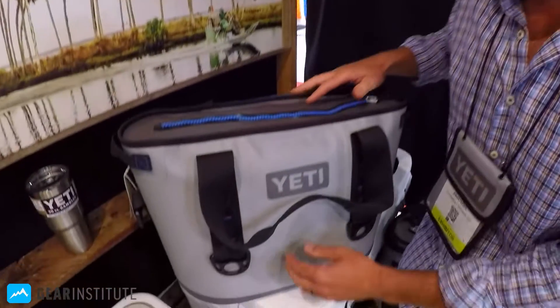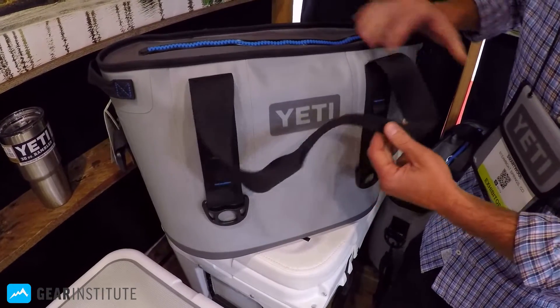Eric Henderson, Yeti Coolers. This is the new Hopper 20 for the Summer Outdoor Show.